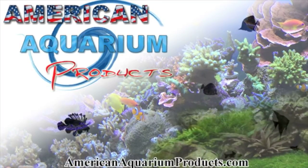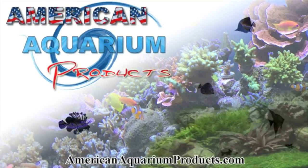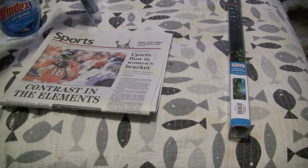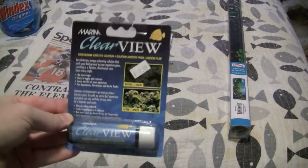This video was brought to you by AmericanAquariumProducts.com. Thanks for watching Aquarium Tech today. Today I wanted to do a short little video on basically how this stuff works.